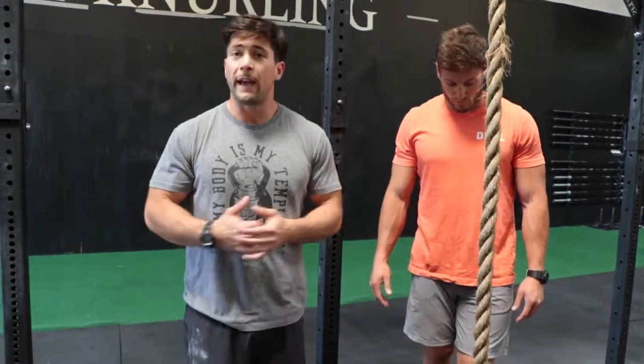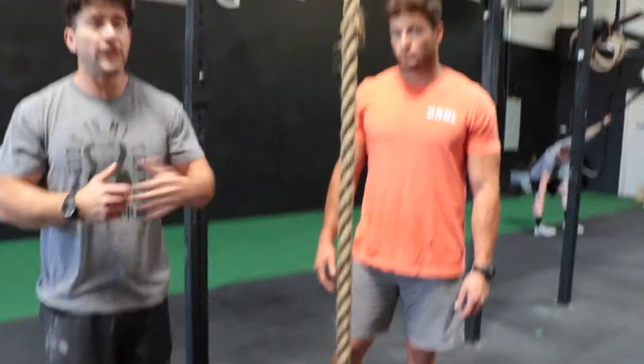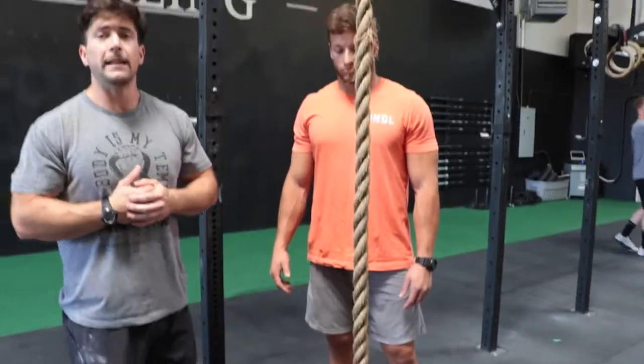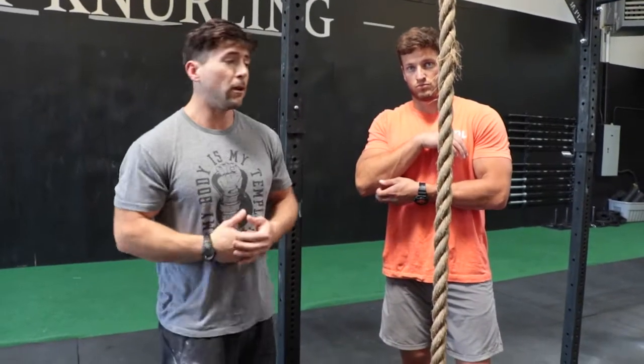When I'm teaching people that fast descent technique, I'll have them start by just going up one or two pulls — halfway up the rope, whatever it may be — and get comfortable relaxing their grip and relaxing that instep so they can feel the sensation of coming down quickly but still under control.